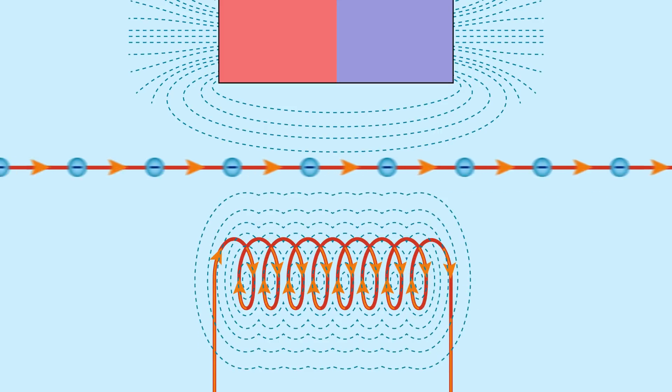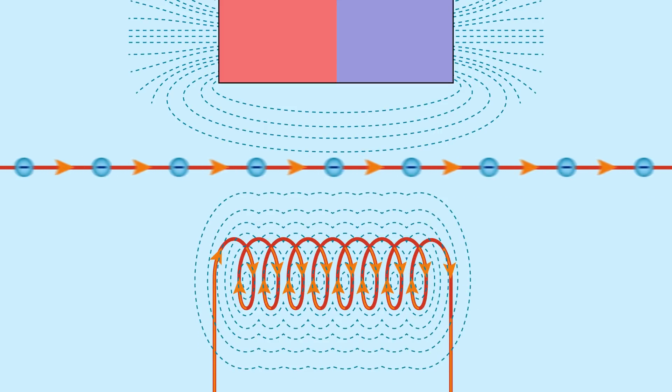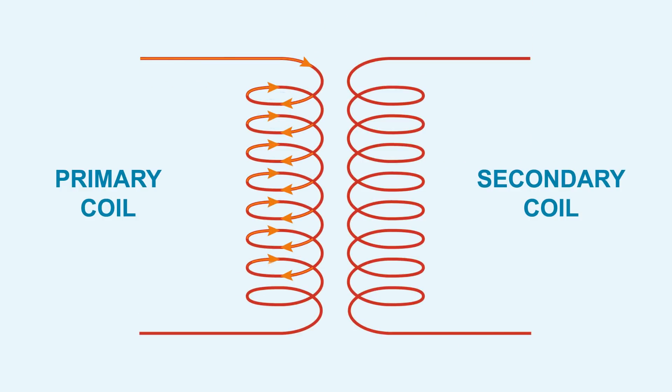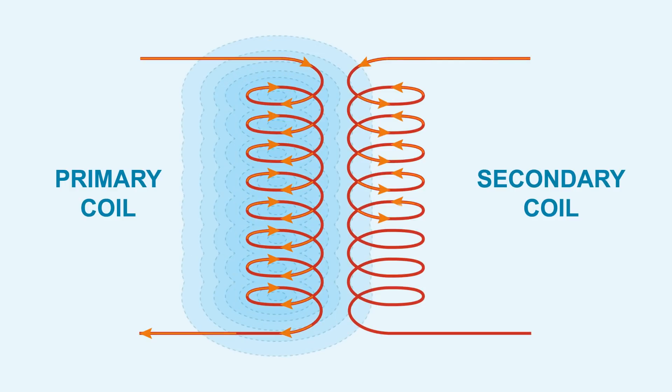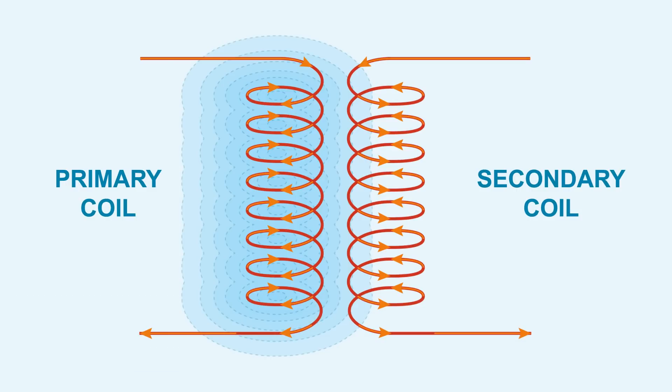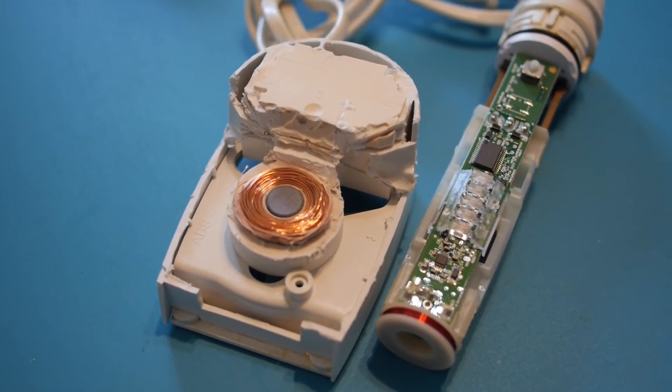The EMF from a magnetic field, be it of a solid magnet or inductor coil, can induce a flow of electron current in another nearby wire or coil. A transformer is basically two inductor coils placed side by side. When a current is run through the first, or primary coil, the EMF induces a current to flow through the secondary coil. But the coils must be close enough together for this to work.